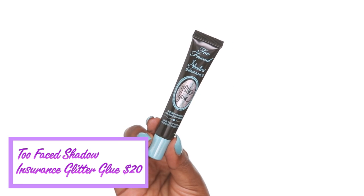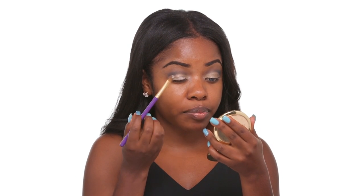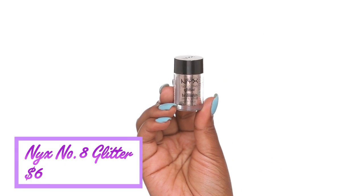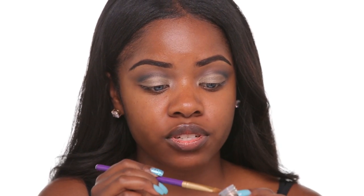Next I'm going to take a primer that's good for holding glitter — this is the Too Faced Shadow Insurance Glitter Glue — and I'm going to lightly place that all over the areas where I used the bronze gold shade. You want to let that get tacky for about a minute and a half before going in with the glitter. The glitter I'm going to be using is from NYX in number 8, and I'm just going to take the same brush and dab it into the glitter, then lightly tap it onto my lid.